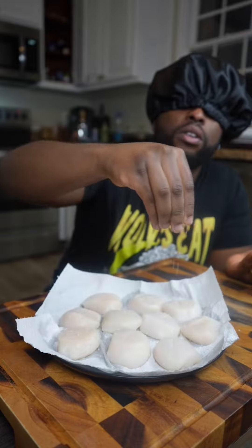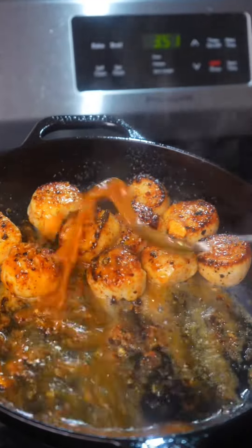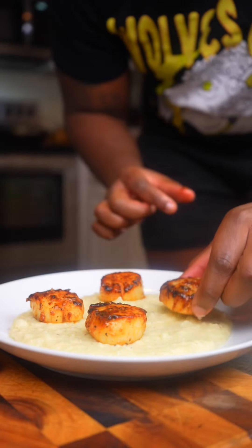Now for the scallops, pat them dry and season both sides with salt and pepper before searing them on high heat and basting them in our beautiful habanero butter. Then all that's left to do is plate.